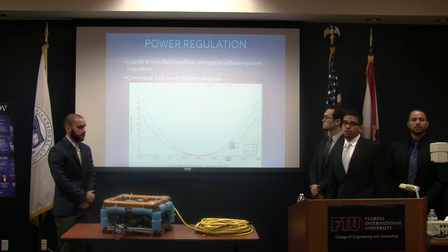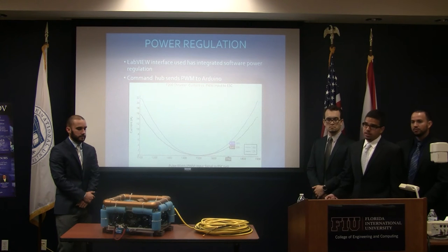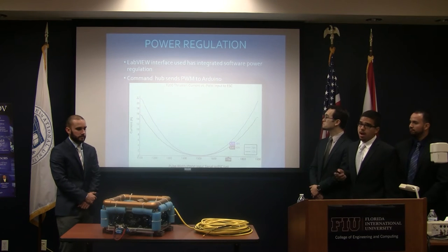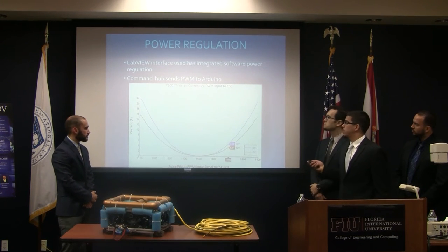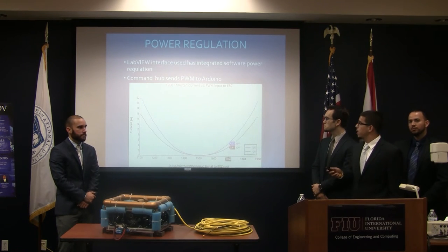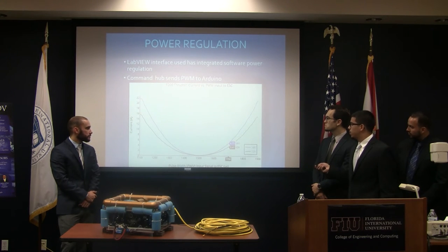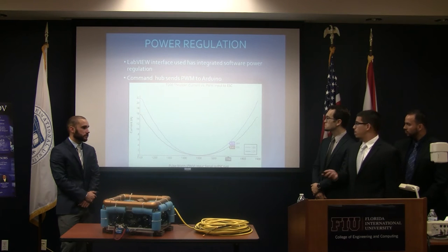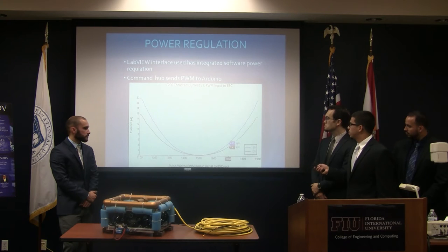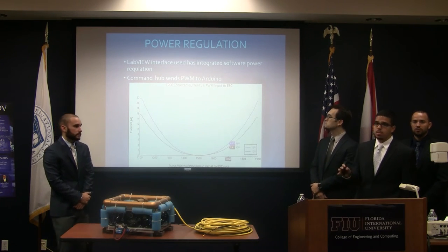While the thrusters get their voltage regulated, current also needs to be regulated to ensure thrusters aren't constantly spinning in the water. The LabVIEW interface has an integrated power regulation system: the user sends a command via pulse width modulation down to the ROV, and the ESC receives this PWM signal and allows a certain current to flow to each thruster. Based on our configuration, 1,700 microseconds is our maximum forward thrust, giving approximately 3.41 amps to each thruster, corresponding to about four pounds of thrust.